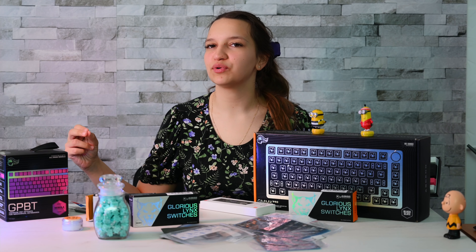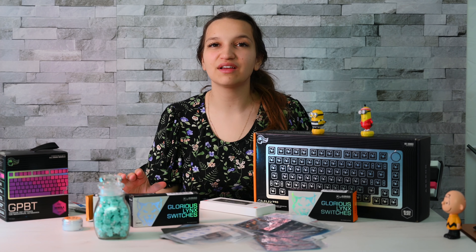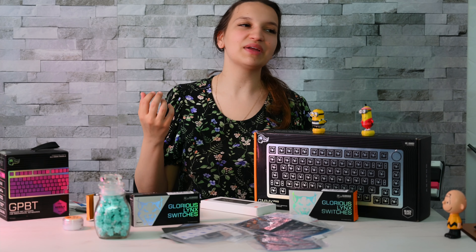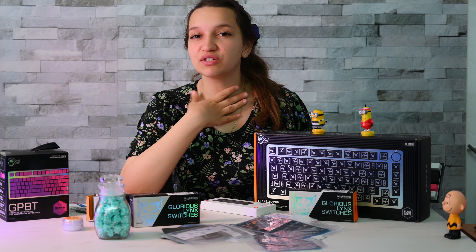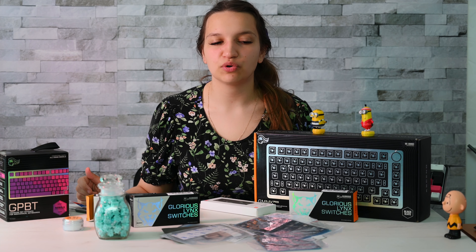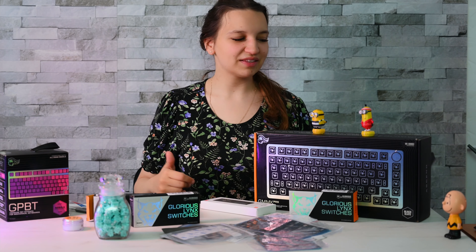I developed the illness by watching videos about custom keyboards every day. I'm going to bed and I'm watching custom keyboards, I'm waking up and I'm watching custom keyboards. One day I said I need to have it — I'm suffocating, I need a custom keyboard. But there was one obstacle in front of me: custom keyboards are so expensive. They can be moderately expensive or super expensive.